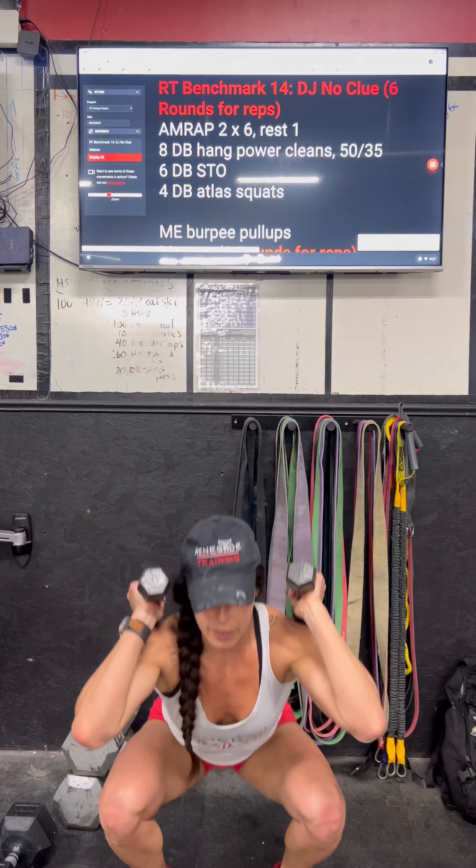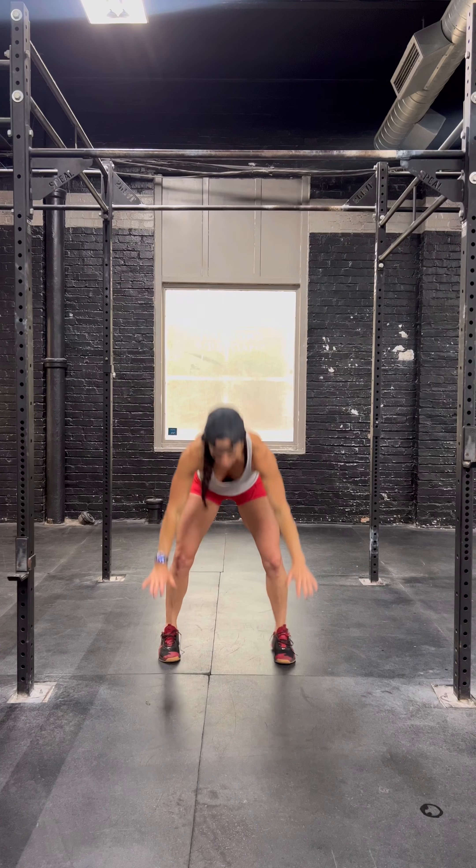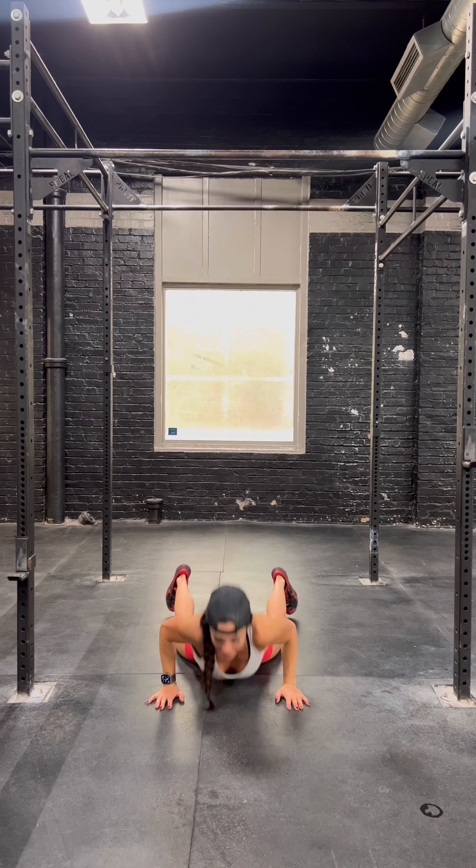For the atlas squats, you are going to reverse lunge, reverse lunge, squat — that is one repetition. You will do four of those, and then whatever time is left, you will do max effort burpee pull-ups.